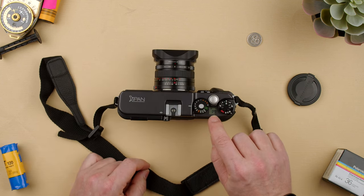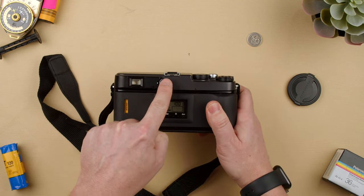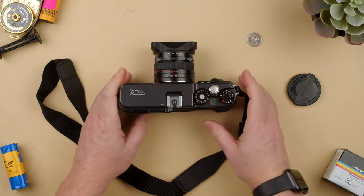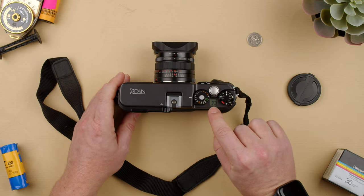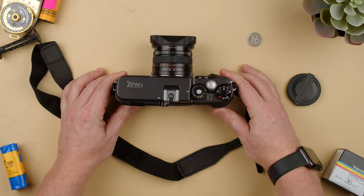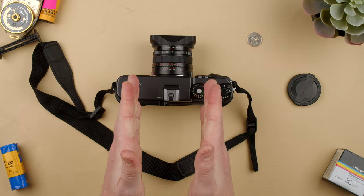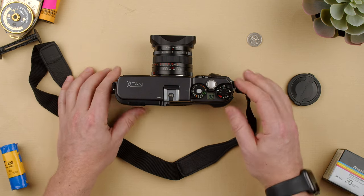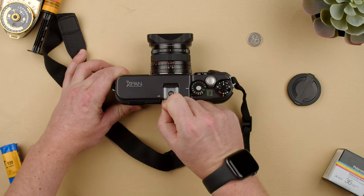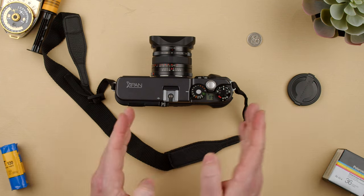The frames are changing here — we have 19 shots and it says P for panoramic. This camera has the option to change the size of the frame. Press and turn it, and now it's on normal full frame, which gives 33 shots. When you take a picture in full frame mode, it's shooting 36-exposure normal full-frame pictures. If we press it back to panoramic and turn it, it goes ahead and changes the exact frame size and moves the film accordingly inside the camera.